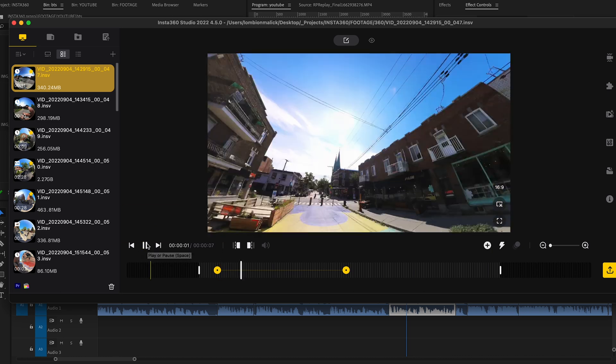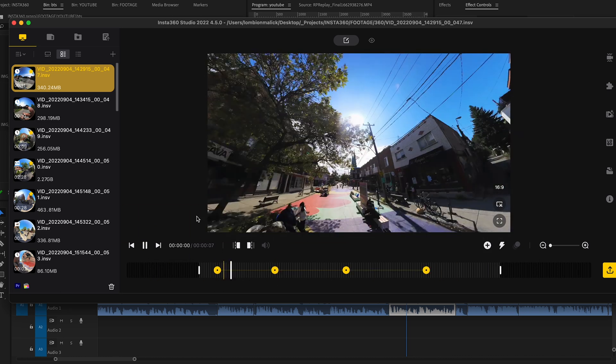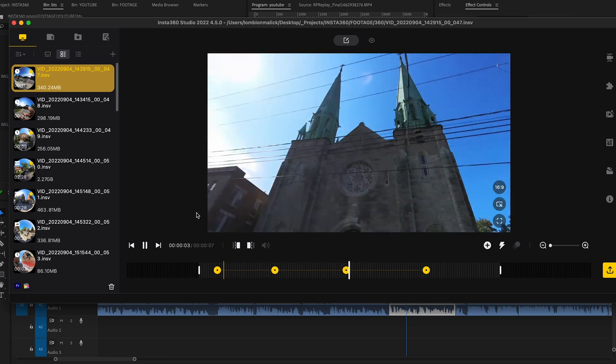There is also the Insta360 Studio 2022, which works pretty much the same as any editing software, but with more Insta360-specific tools. You can import your footage, edit it, add keyframes, track as you want, and export it. How I personally use it is mainly to create a ProRes file that I can later use in After Effects or Premiere Pro.